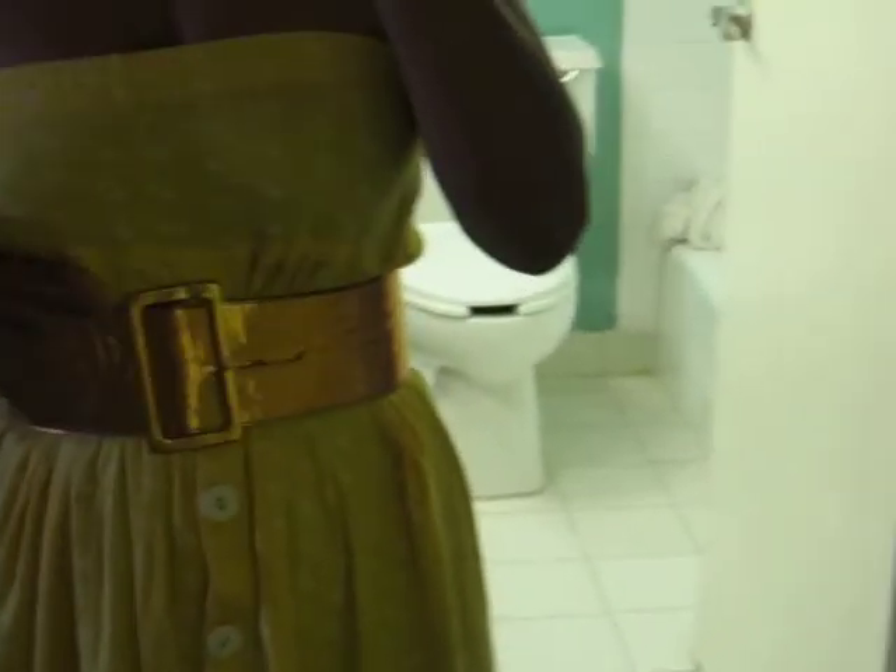This is a skirt that I turned into a dress. What you need is a belt for it. Put it against your waist or all the way up by your breasts, and it will look nice.